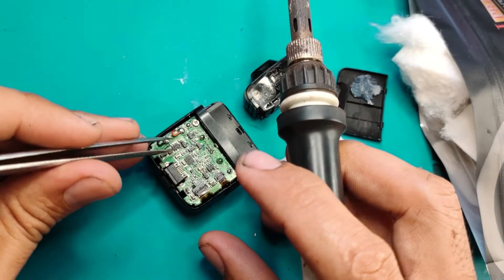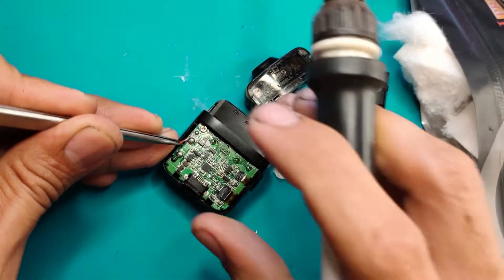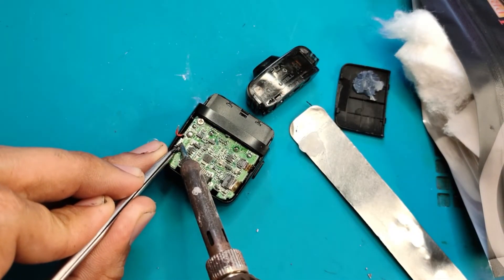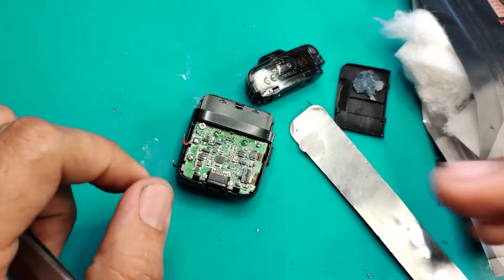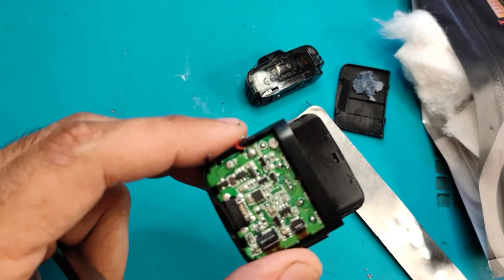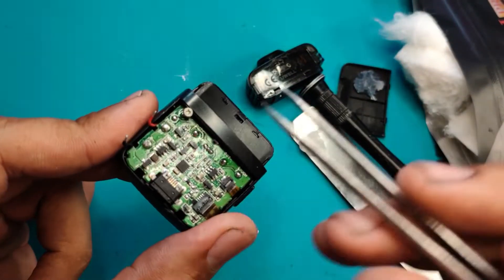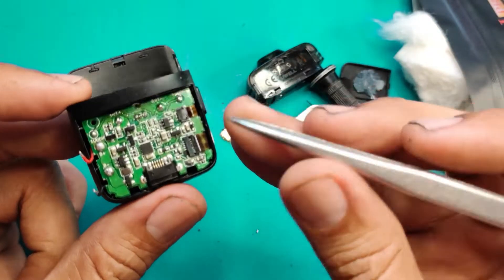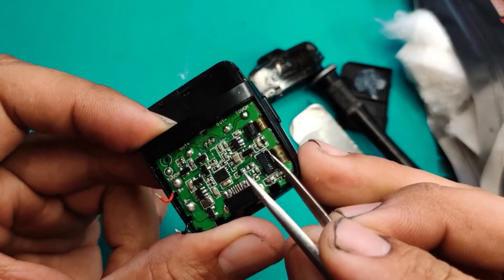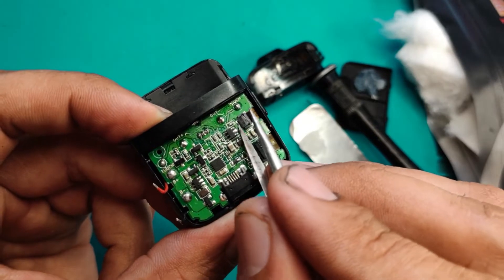So eto, unahin natin yung positive — pak. Ayan. Tapos isunod natin itong negative wire — pak. Ayan. Tapos mayroong tornilyo dito — kita nyo yung tornilyo na yan? Tatanggalin din natin yan. Iisa lang yung tornilyo nya guys. Tapos ito, may latch dito — kita nyo yung latch? Itutulak lang natin pataas, yun — tulak nyo pataas. Etong isa, tulak nyo na sa kabila naman, ganun din.